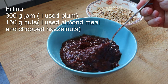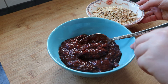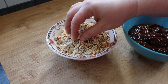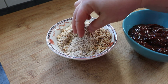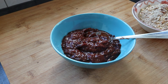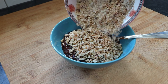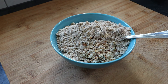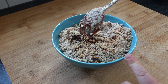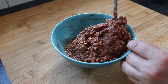For the filling I'm using some jam — some plum jam that my mother made — and some nuts. I had at hand some almond flour, more like almond meal, and some crushed hazelnuts. So use whatever you have: you can use walnuts, macadamia, or even peanuts. Mix these two until you form a paste. If you don't want to use jam you can also use chocolate, or I would probably try cream cheese with some sugar and maybe some nuts. Just experiment with what you have.